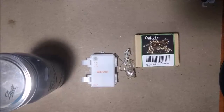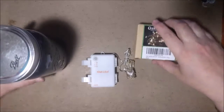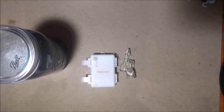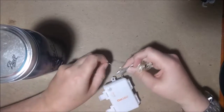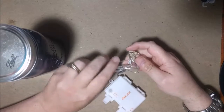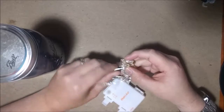Hello, I'm here today to review rope lights made by Oakleaf. There are 60 LEDs on here, and they're decorative indoor string lights — nine feet eight inches, or three meters long. They come in this nice little box and take three AA batteries to run.